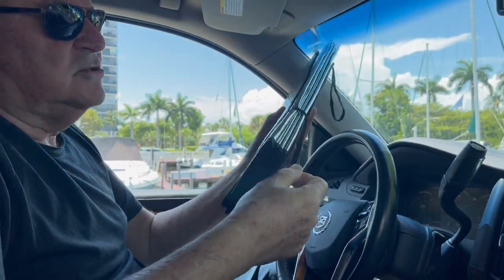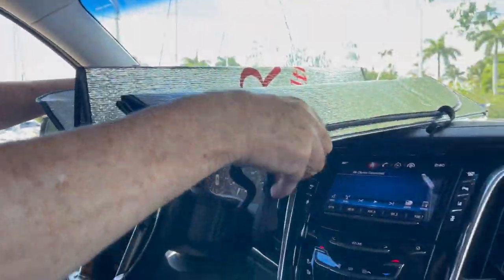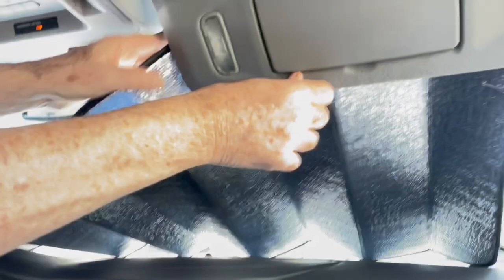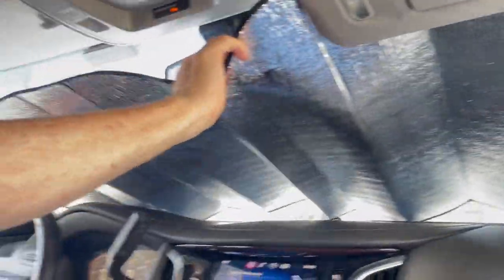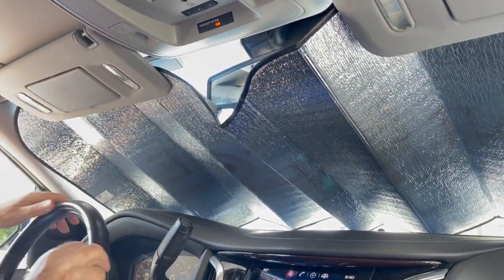You have elastics — you remove them and stretch it very easily across the windshield of the car, then use the visors to hold it down. This is our standard size, and you can see how nicely it fits in an SUV.